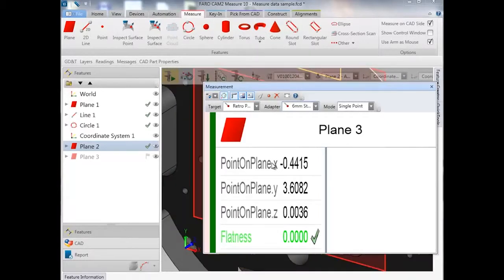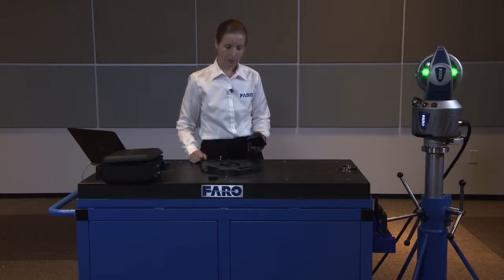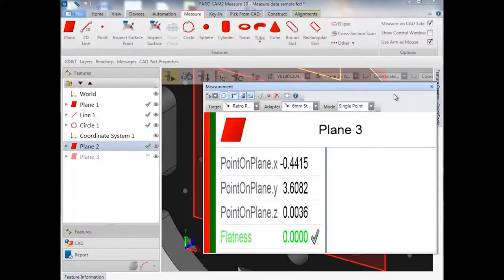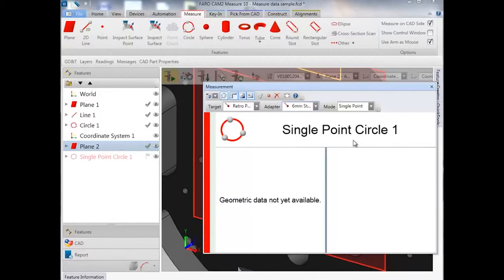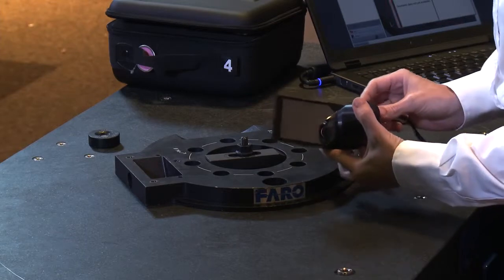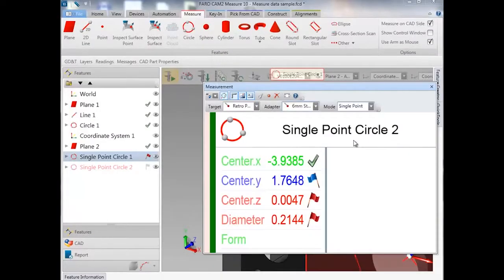Typically, if you're using a RetroProbe it's because you can't reach an object, there's a line of sight issue, or your feature is too small. For instance, we have 5mm holes drilled in this particular plate, and it would be difficult to measure these 5mm holes with a 1.5-inch SMR — that makes it an excellent task for the RetroProbe. So we'll escape out of the plane command, select a single point circle command, rest the stylus inside the circle, and the diameter will be captured with a single point.